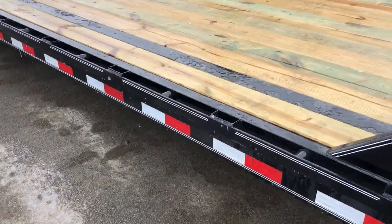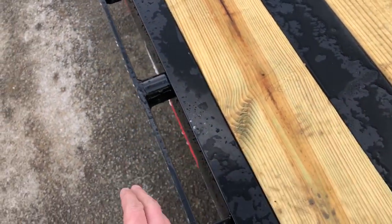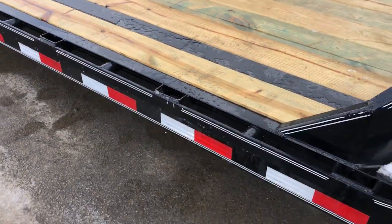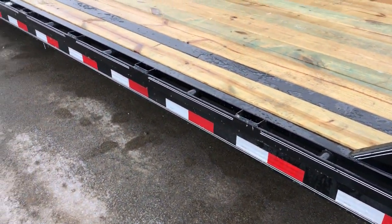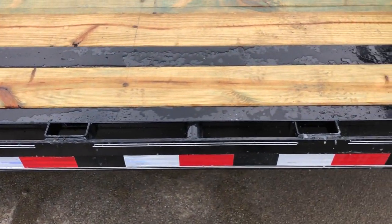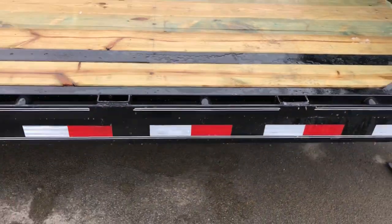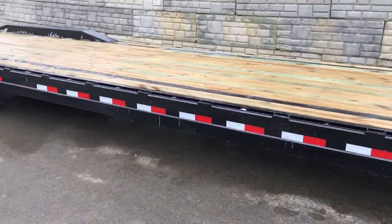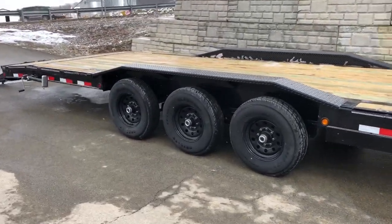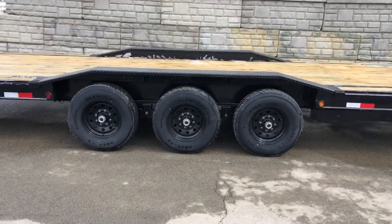Where some in the industry are going to come off the mainframe and come out with a fab part instead of structural, this is a structural side rail — certainly a heavy duty setup. You've got a rub rail with stake pockets and your paint chain or pipe spool in between. The unit is powder coated with Sherwin-Williams powder coat. It's got all LED lights with a sealed wiring harness. On the 102's we've done drive-over fenders.